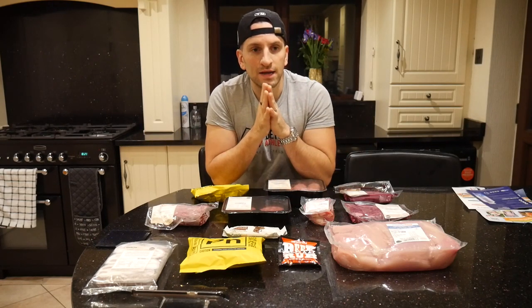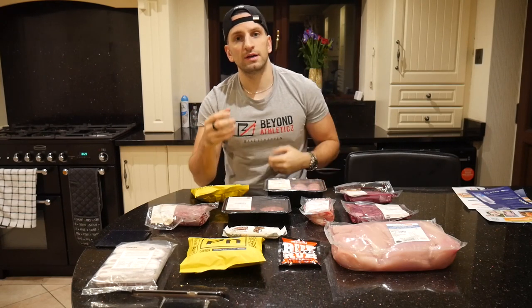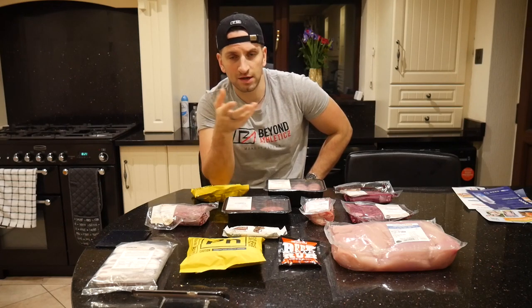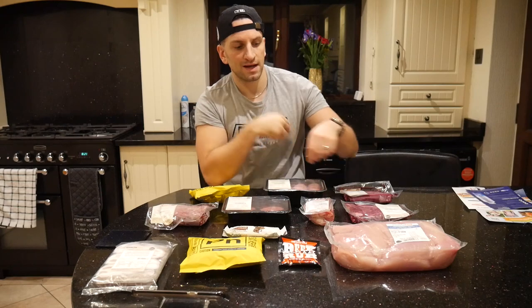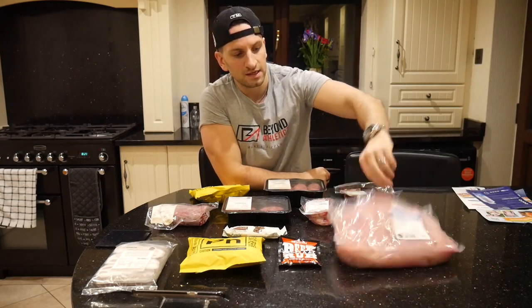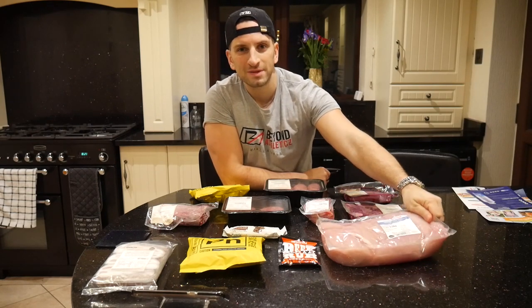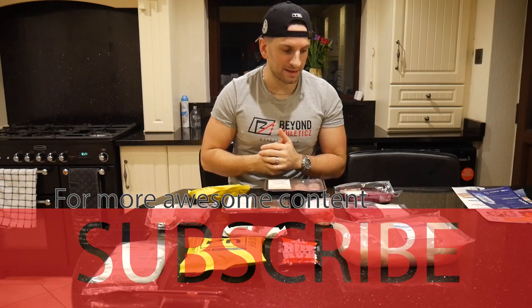I've never used Muscle Food before and one of the reasons is I used to work on a market stall when I was younger selling meat and veg. I still know the guy today — he sells me five kilos of chicken for £15. I've got a 2.5 kilo chicken here in the bundle, so I normally get really good volume on meat from the market.